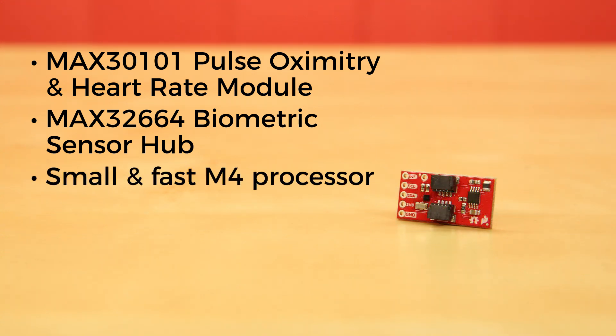It's an incredibly small and fast M4 processor that handles all of the algorithmic calculations, digital filtering, pressure and position compensation, advanced R-wave detection, and automatic gain control.